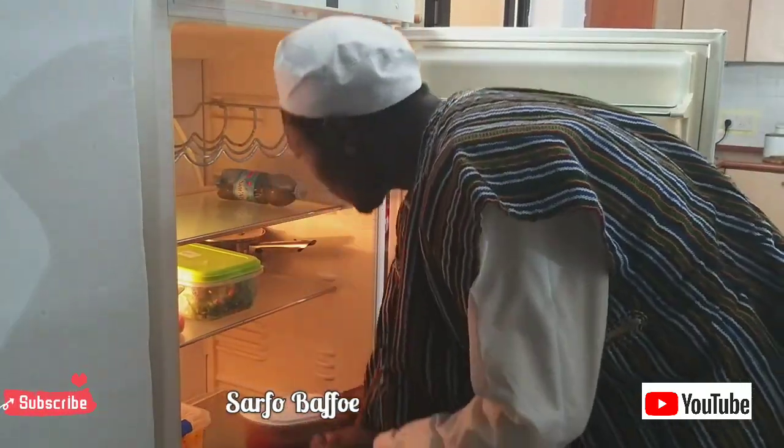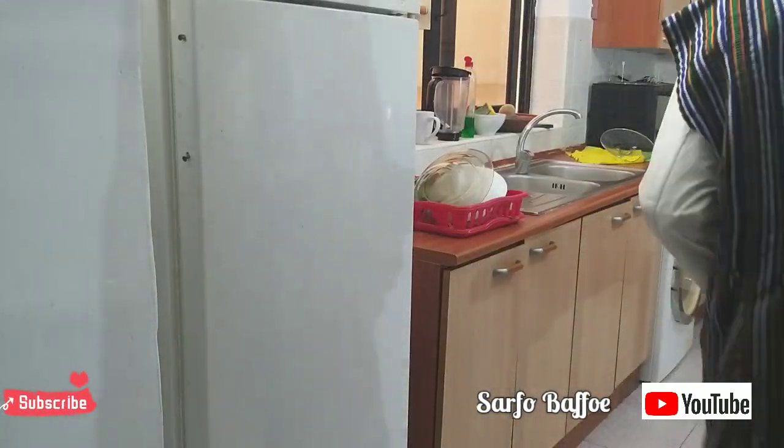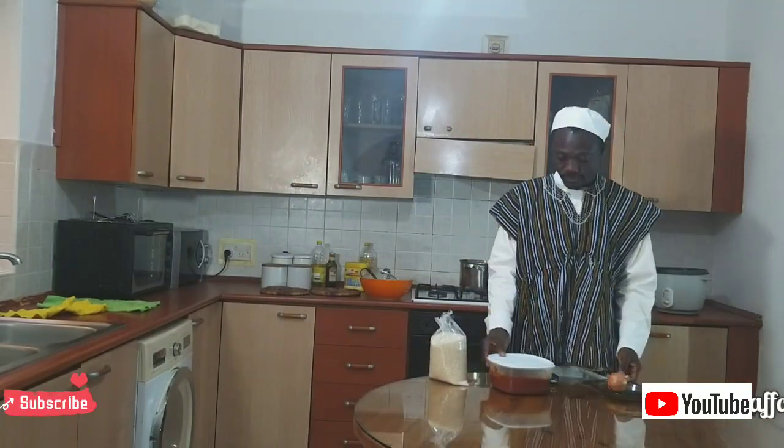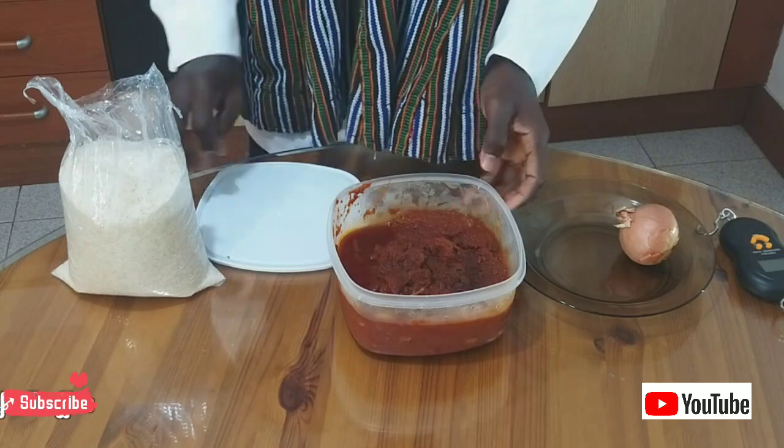Sometimes we all have leftover stews in our fridge and because we are tired of it, we don't know what to do with it again. Please don't throw it away. It is not only plastic that we can recycle — we can also recycle our old stews.